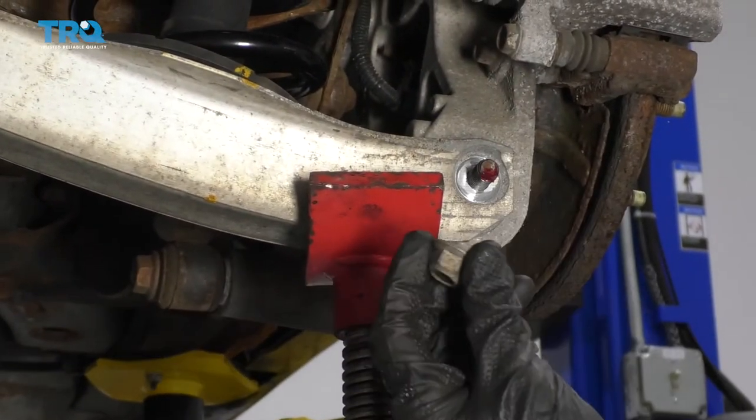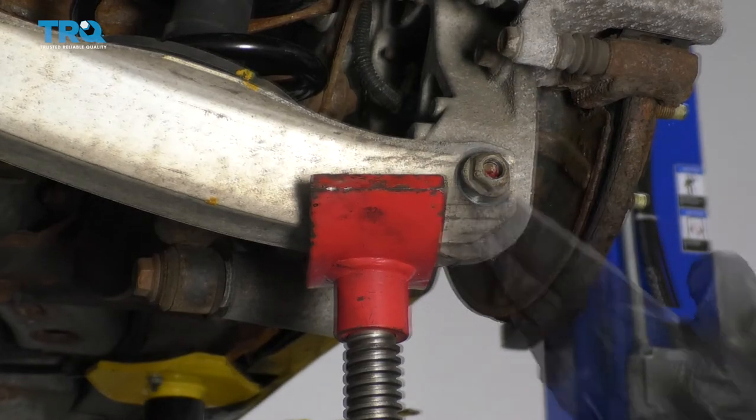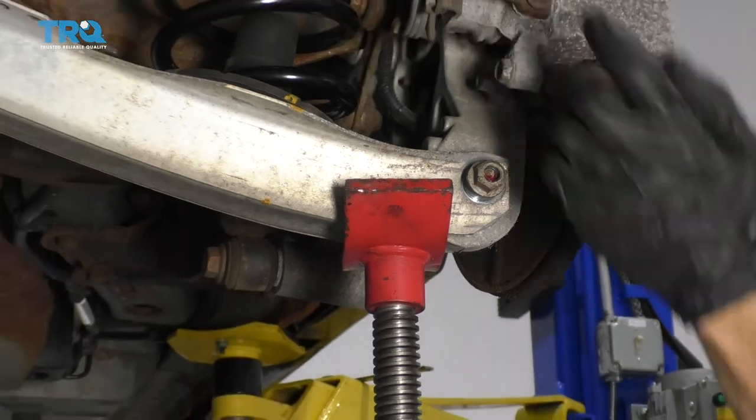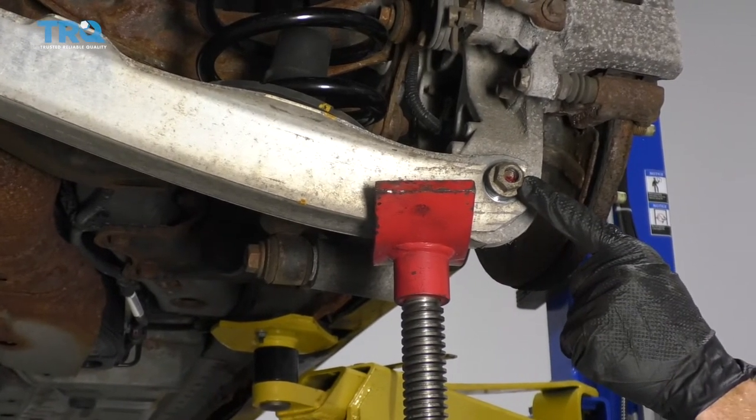Now that we have the bolt through, we're gonna go ahead and start the nut on there. We're not gonna go any further than that though, because what we need to do next is actually raise this up so it's pretty much at ride level — just bring it up a couple of inches — and then we'll snug this up and torque it to manufacturer's specifications, which is 81 foot-pounds.